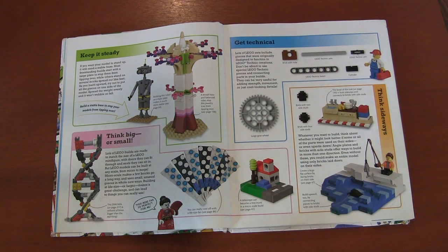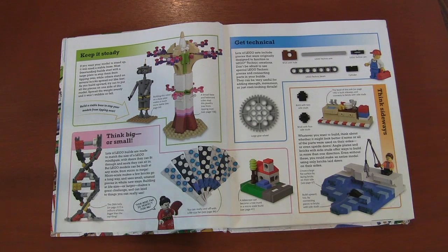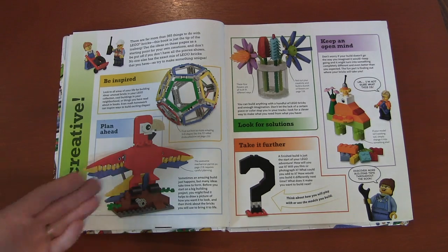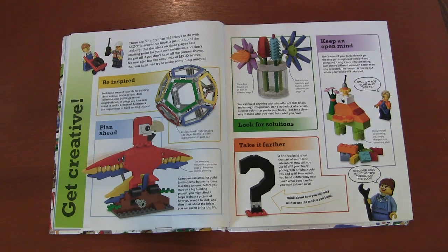They also cover how to stop thinking just up and down — you can build sideways, and think of how you can turn Lego bricks around and use them differently. Then they give you building ideas and tips. Planning ahead is very important because there are a lot of intricate things you might need to think ahead about. Also, look for solutions: maybe you're trying to build something but you're missing a piece or a color — how can you fix it? Don't just stop and give up.